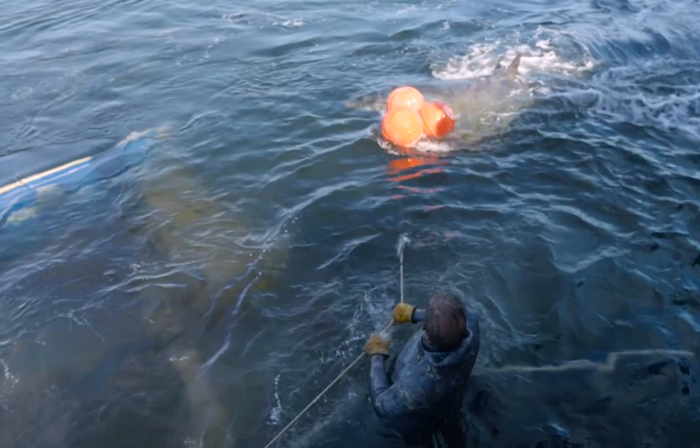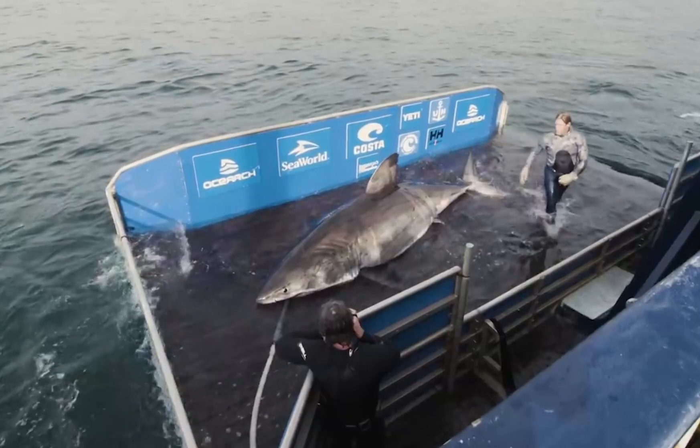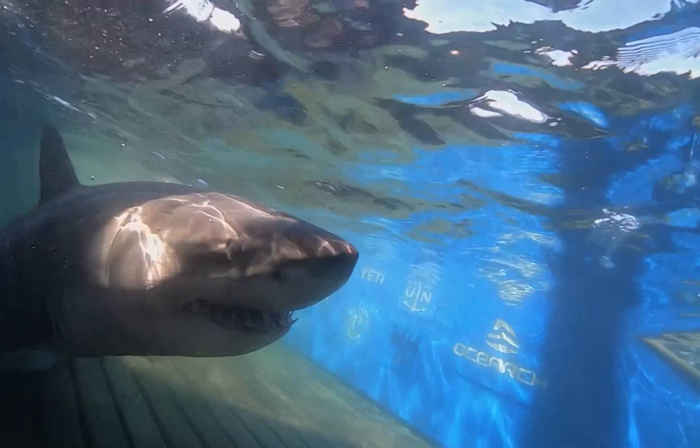The boat keeps pulling on the line, and now it's changed the direction of the pull, so the shark's being pulled into the platform and it can't really do much about it. Once it's onto the platform, I'll take it off the post, get in behind its tail, pull it back and center it, lift it up, and let the scientists move it.